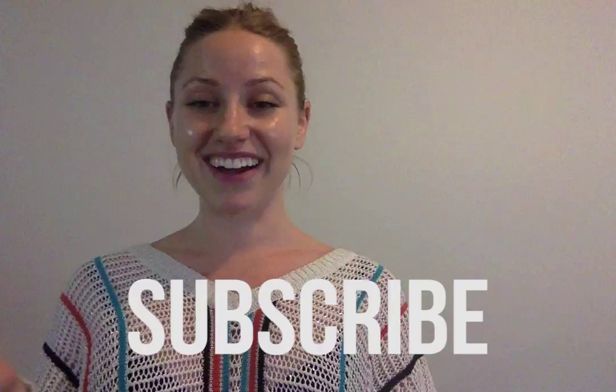But before I go any further, subscribe to our YouTube channel for future videos like this one and plenty more, and follow us on Instagram at teachmefashion_official for behind the scenes footage and inspiration.